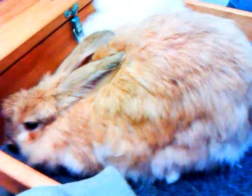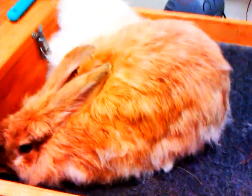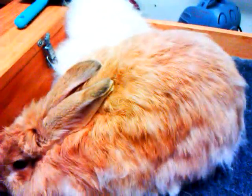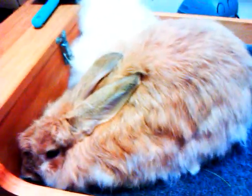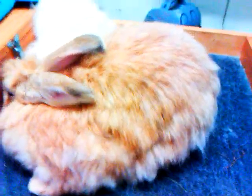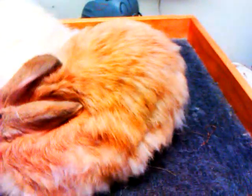Different rabbits have different coat length growth periods. This particular rabbit, for a pluck rabbit, has a very long growth cycle of about almost five months — usually pluck bunnies only have about three months; they blow their coat every three months. This rabbit holds her coat for a very long time for a plucker and she's just a really nice rabbit. She's a peach, though she is a little camera shy today.